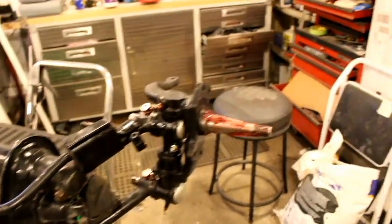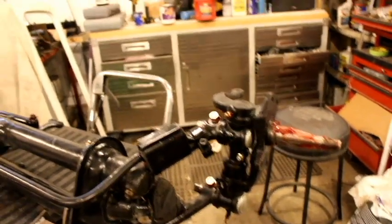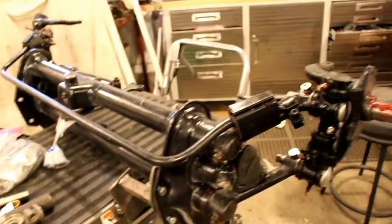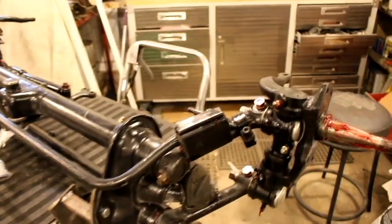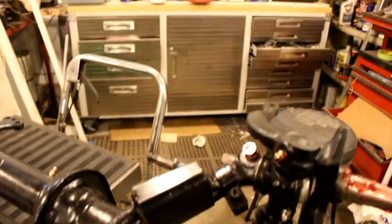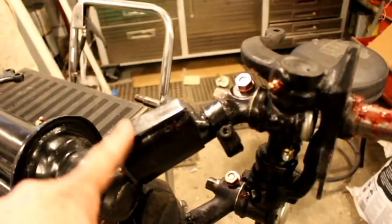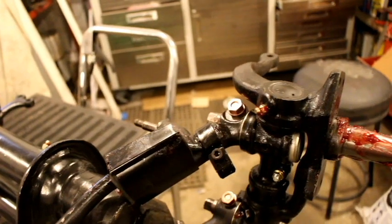There's my stool — to keep from going crazy sitting in the house. I've been sitting on a stool working on the front bus beam. Got the front stabilizer bar on. This took some figuring out on how to get that installed with the new bracket.